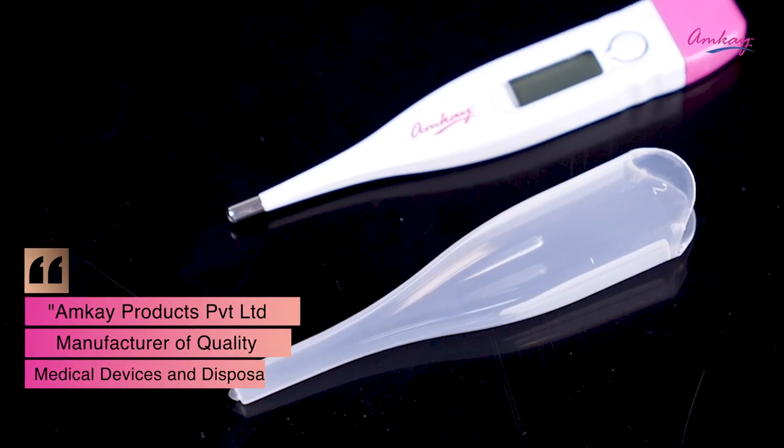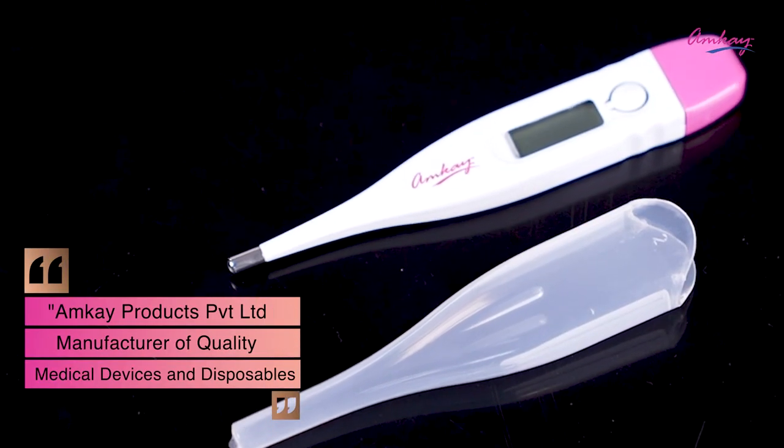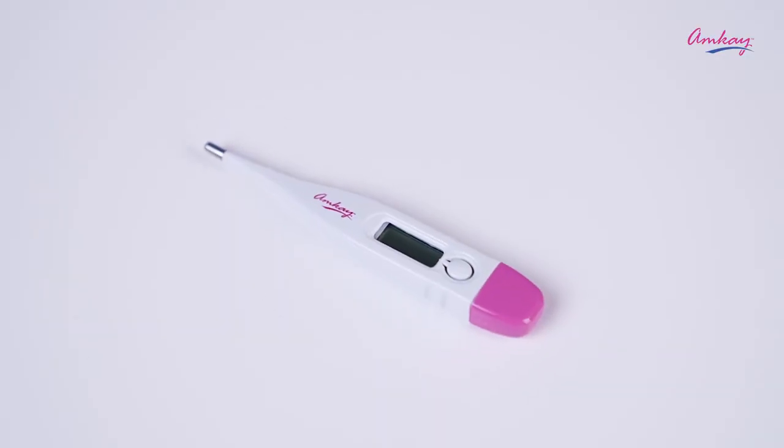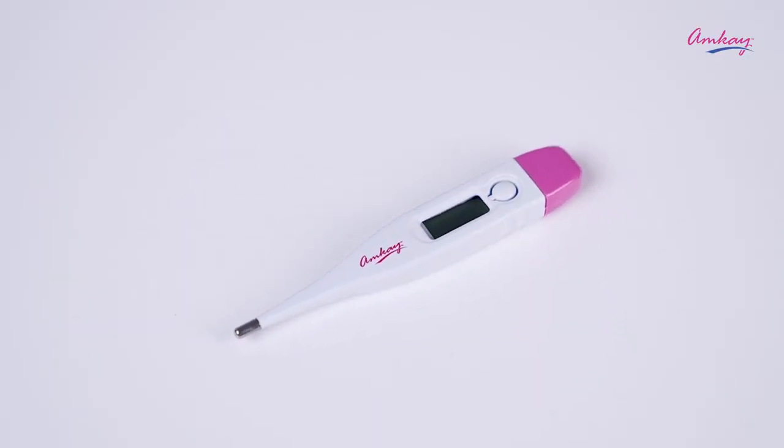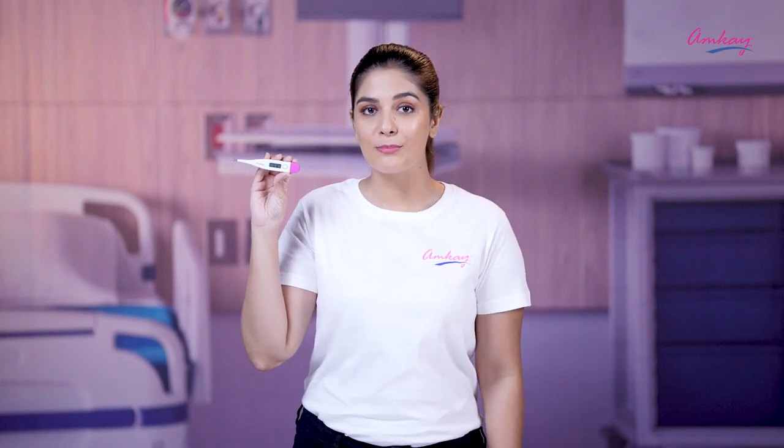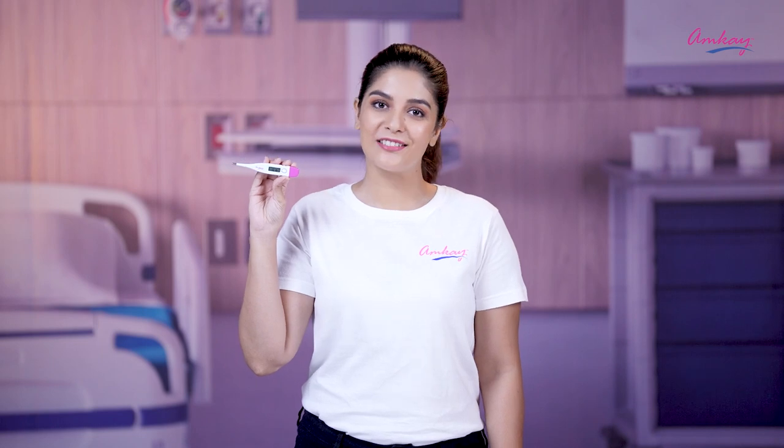This product is also available on Amazon, Flipkart, other online portals, and medical stores near you. So get your body temperature readings fast and accurate with the Amkaze digital thermometer.